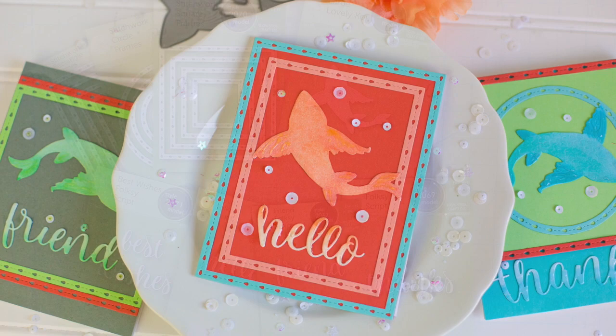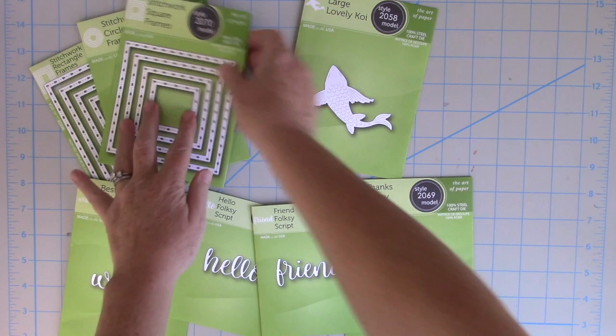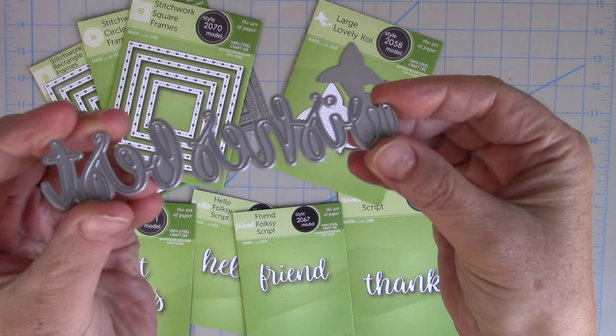Let me show you some of the other dies from this release. I have a few of them and I used a few of them on my cards. This is the Stitchwork Square Frames die. I also have the Stitchwork Frames Circle and Rectangle die. This is the Large Lovely Koi die and these are the sentiment dies that are the folksy script. I have them in friend, in hello, in thanks, and also in best wishes.